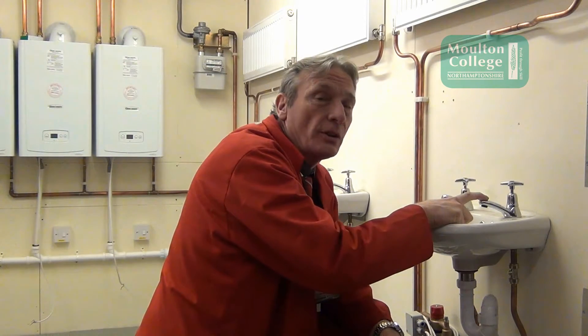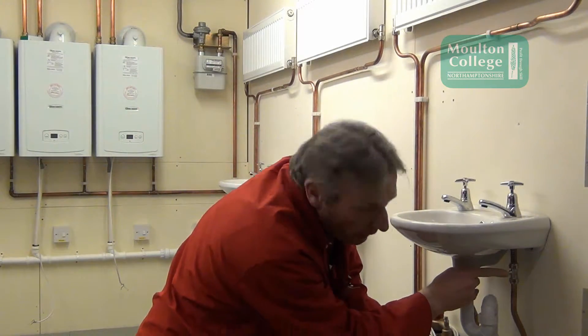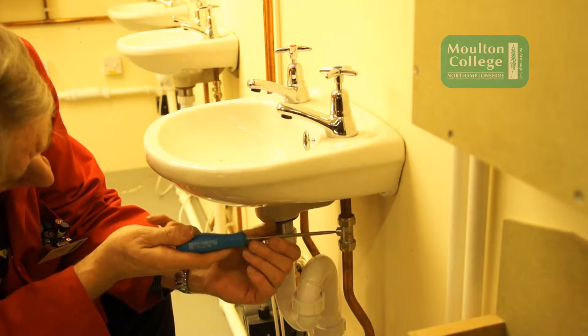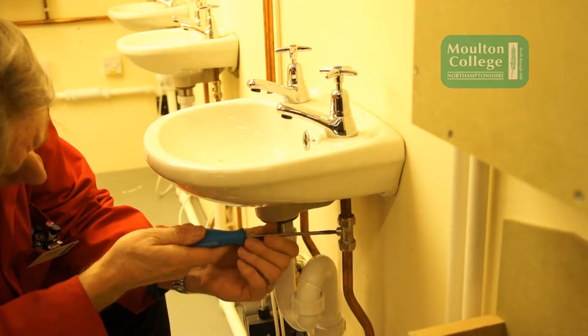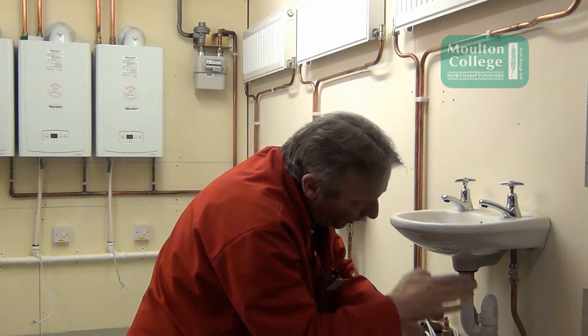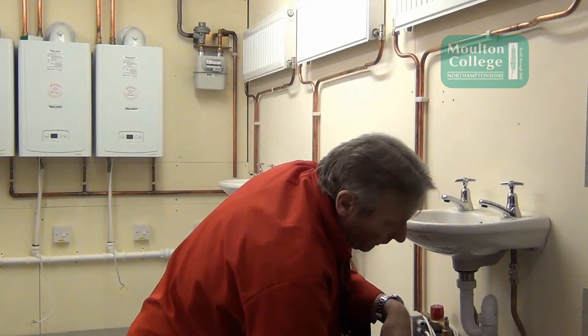What we're going to do now is remove this half-inch tap which is connected to a 15mm pipe. To do this we must first turn off the water. As we know from the water regulations, every tap must have its own service valve — which is what we've got here. The service valve is turned off with a screwdriver on this type of connector, which has a flat screw head. We turn it across the pipe to turn it off. That's how we know we've turned the water off.